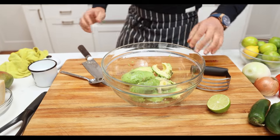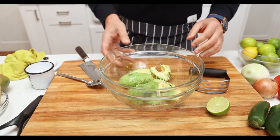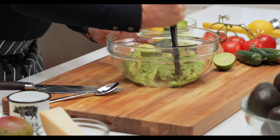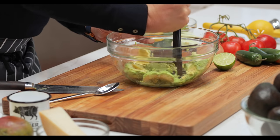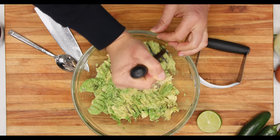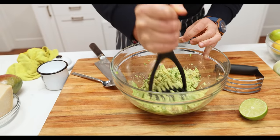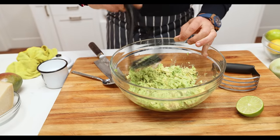I know what you're thinking — that'll go brown. Don't worry about it, just try it. You want to be able to taste the richness of that avocado. Let the fruit be the fruit. Mash the avocado using your masher — just a couple of passes and you've got yourself a chunky mash. That's how quick it is. Do it chunky.